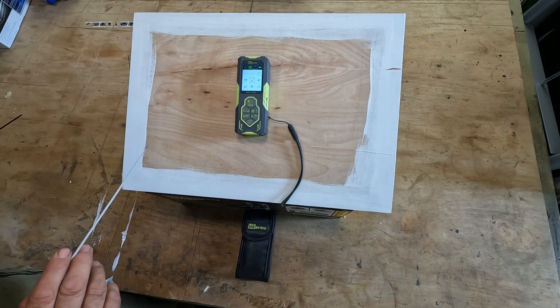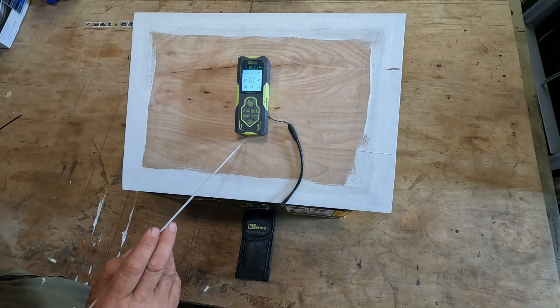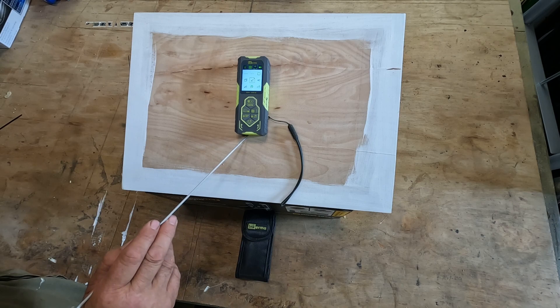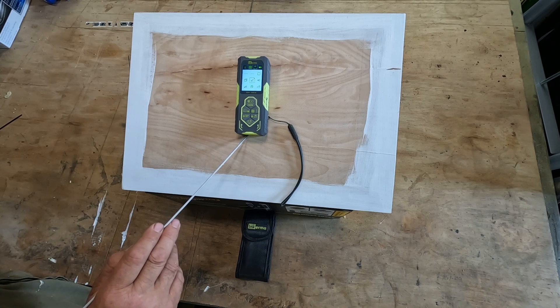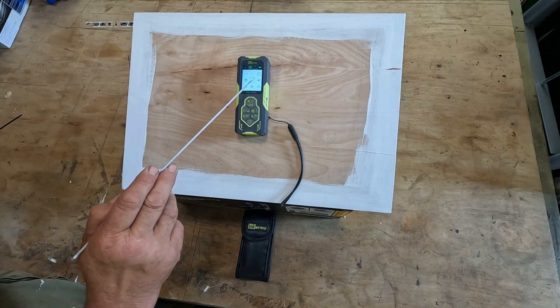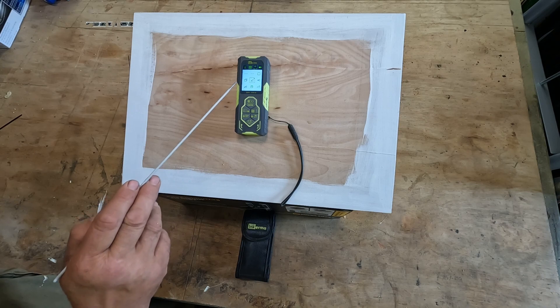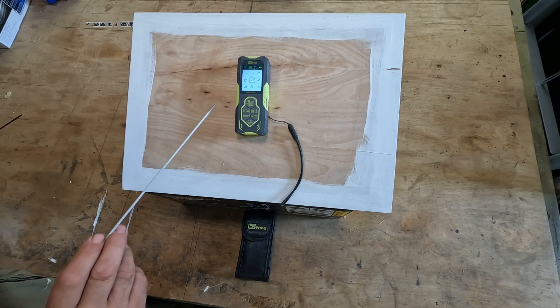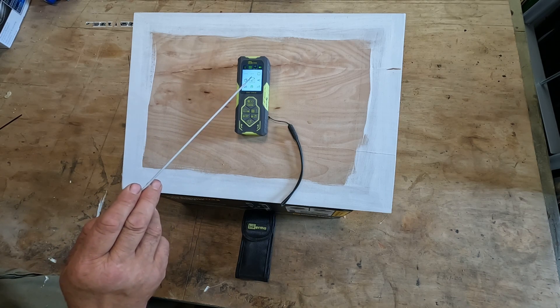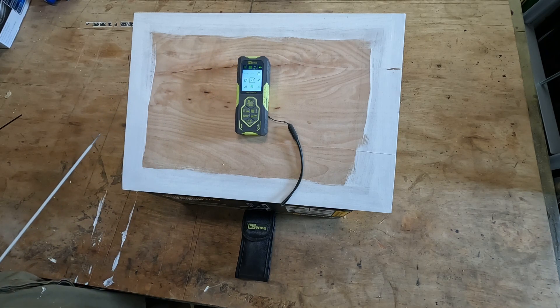The next mode is for measuring the height of an item. You place the base of the unit against the floor and hold it steady, then take a measurement at the bottom of the item and at the top, and it works out the difference in length using the angle the machine is at. I've found this one to be reasonably accurate.